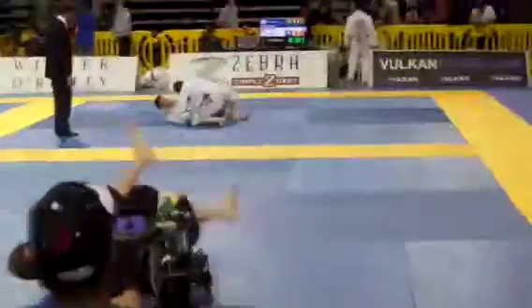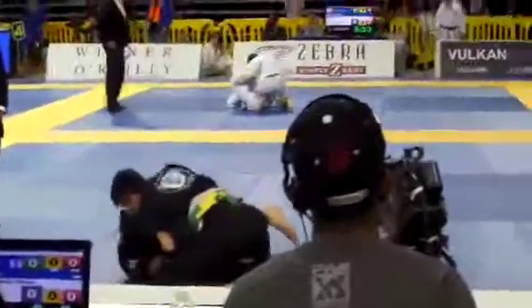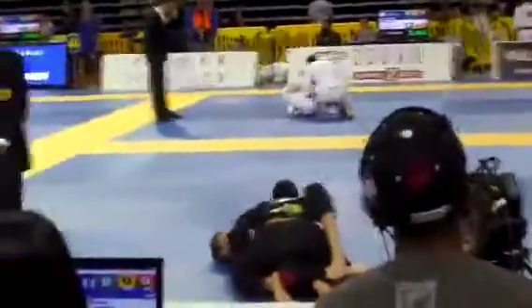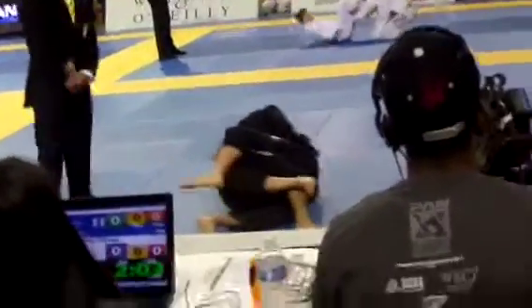Get out George, all the way out. Stand up. Walk the right hand under. Yes George — smash, smash George, all your weight. Good George, flatten them out. Cross face George. Yeah — cross face. Nice George.